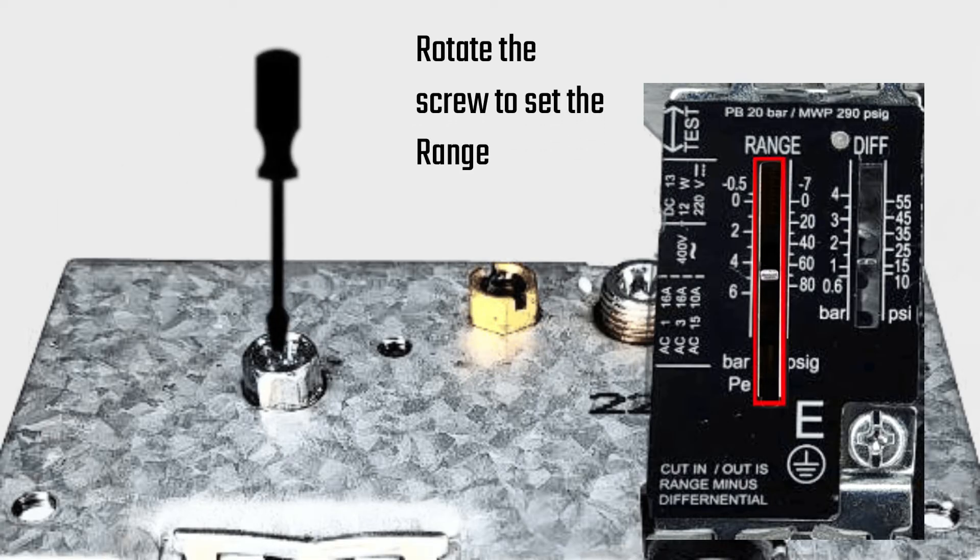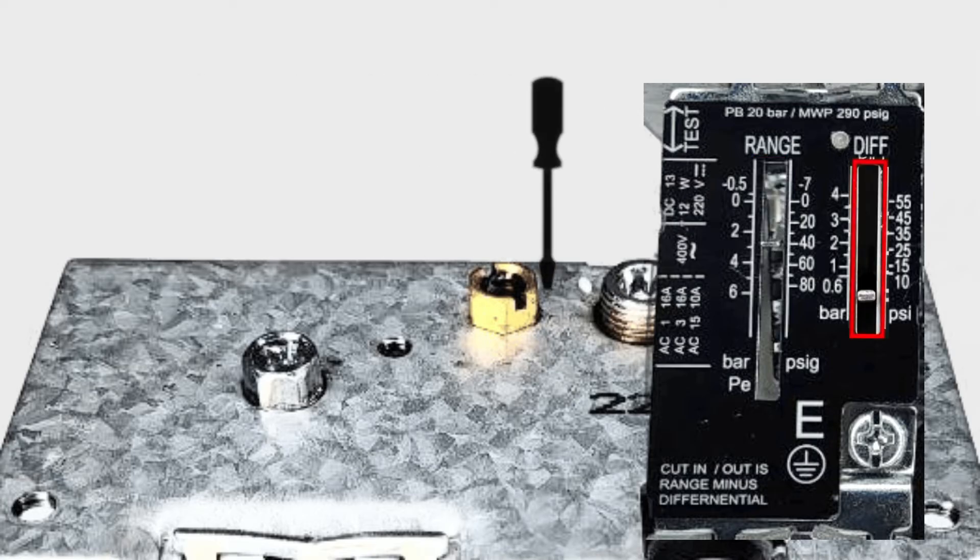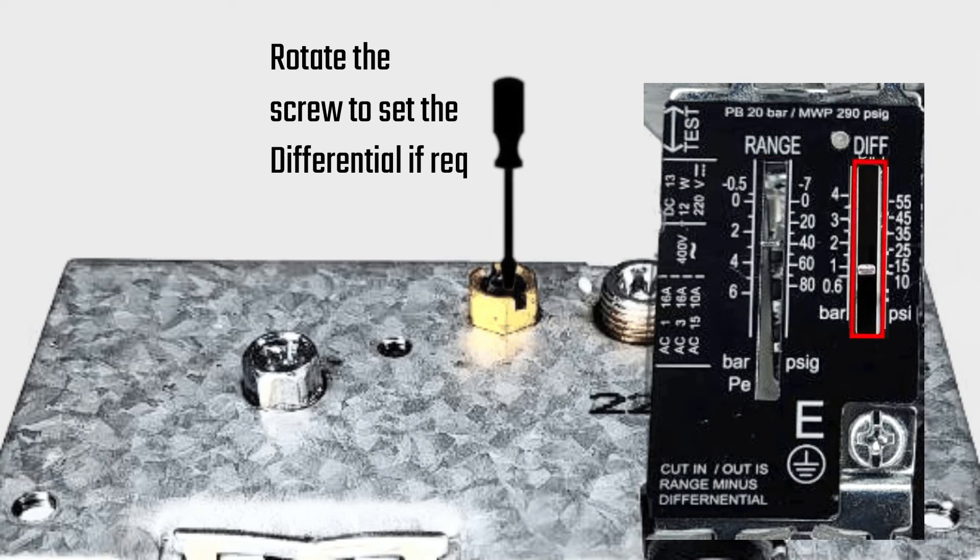Rotate the screw to set the range. Rotate the screw to set the differential if required.